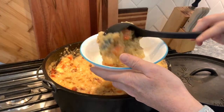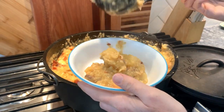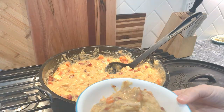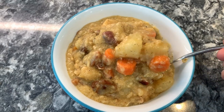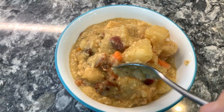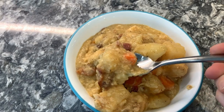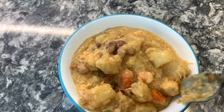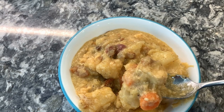Serve this in a bowl. You can also serve it with a side of crusty bread to dip in, or serve it as is. This is so good. It doesn't look that pretty — it's not one of those eye-catching meals — but I'm telling you, your taste buds will be so happy when you try this.